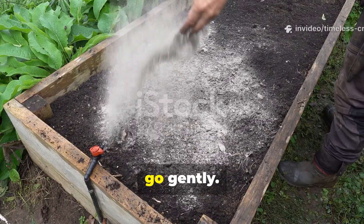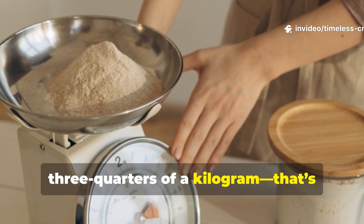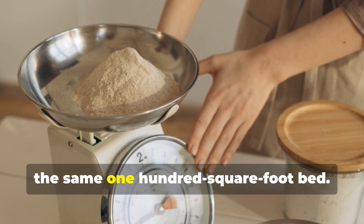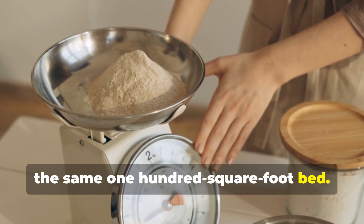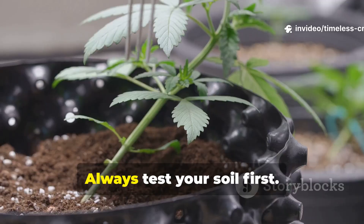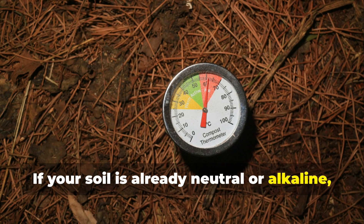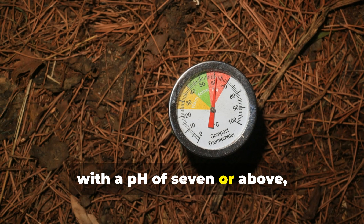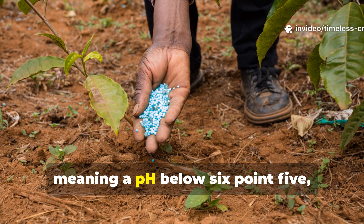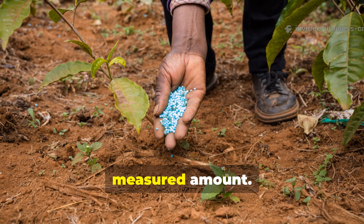For wood ash, go gently. You'll need about half to just under three-quarters of a kilogram — that's roughly 1 to 1.5 pounds — for the same 100 square foot bed. That's enough to raise the pH slightly without over-liming. Always test your soil first. If your soil is already neutral or alkaline, with a pH of 7 or above, skip the ash. But if it's acidic — meaning a pH below 6.5 — it's the perfect time to sprinkle that measured amount.